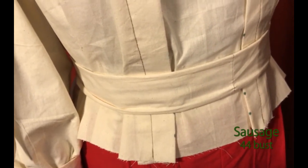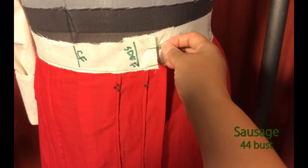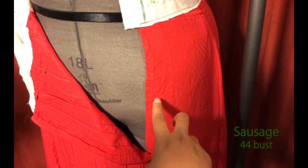The skirt of the Gibson has two options: a raised waist or a belted waist. The front of the skirt has a closure on the left side pleat; this can be finished with snap fasteners or a zipper. A backing panel is needed.